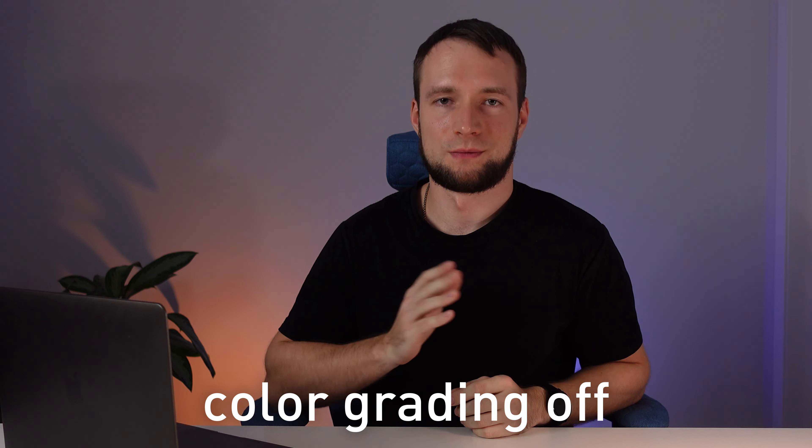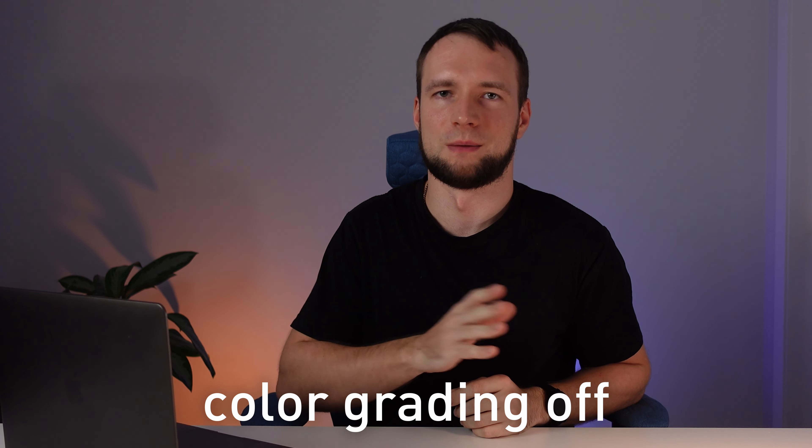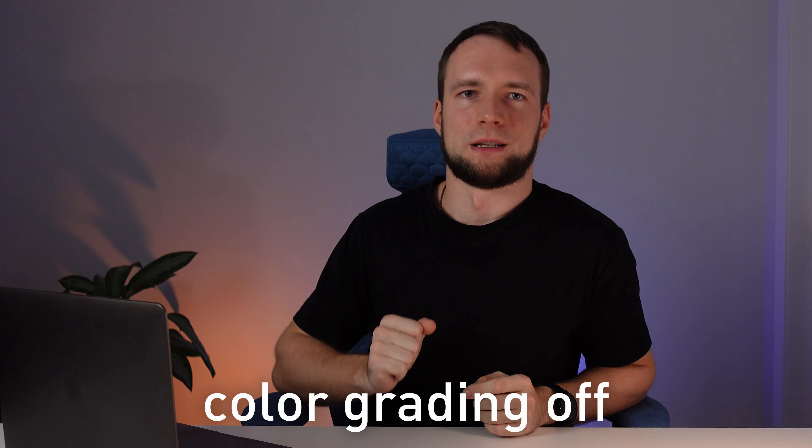So does it make sense to buy the Ulanzi VL49 RGB? For $100 you can get 5 lights and create a lighting setup similar to the one in this video. I used 5 Ulanzi lights here: two on the back set to orange and blue to add atmosphere, one set to 5500K to separate me from the background and fill shadow on my face, and two more set to 5500K as the main key light. The setup may not be ideal, but for $100 you get a lot.